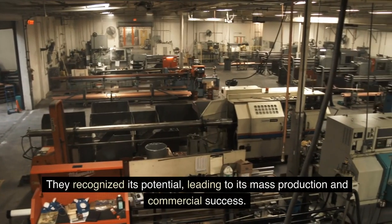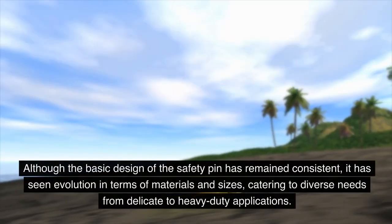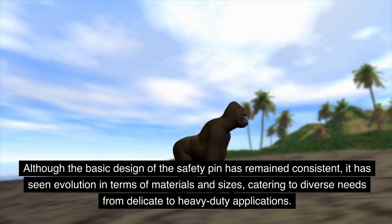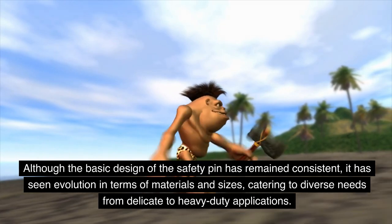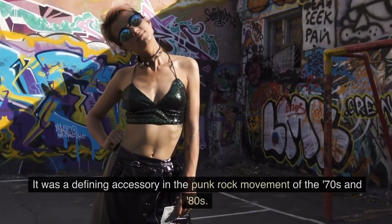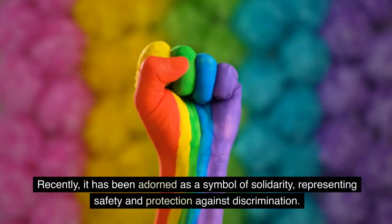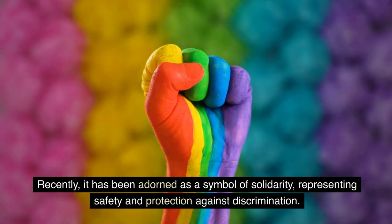The Grayson Company recognized its potential, leading to mass production and commercial success. Although the basic design of the safety pin has remained consistent, it has evolved in terms of materials and sizes, catering to diverse needs from delicate to heavy-duty applications. It was a defining accessory in the punk rock movement of the 70s and 80s and has more recently been adopted as a symbol of solidarity representing safety and protection against discrimination.